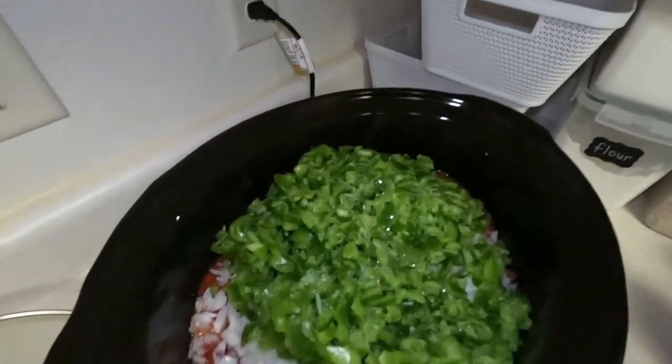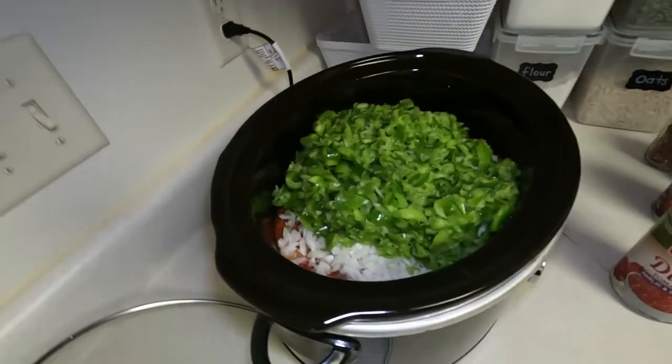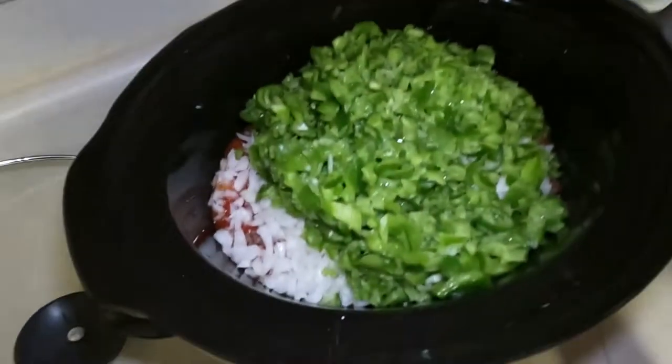I forgot my spoon — alright, I'm going to give that a little stir.